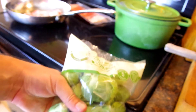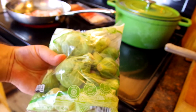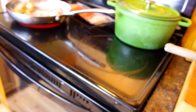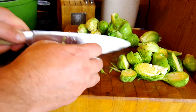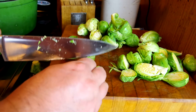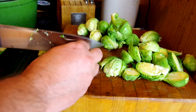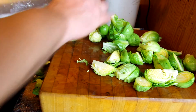These brussels sprouts came from Aldi — I think they were like three bucks a bag. It says you can throw them in the microwave, so they're pre-washed, but I'm going to wash them anyway. All we're doing here is cutting them in half. The bigger ones you could cut into fourths, but cut the smaller ones in half, keeping them all kind of the same size.